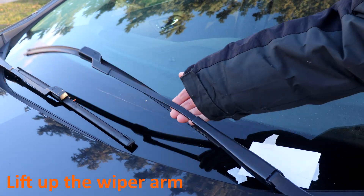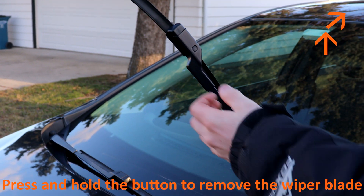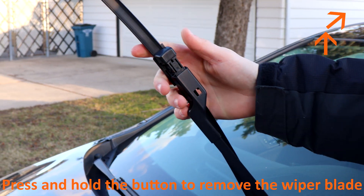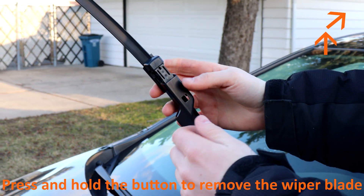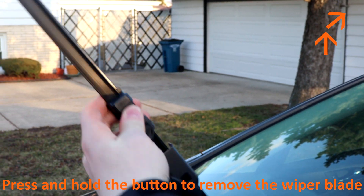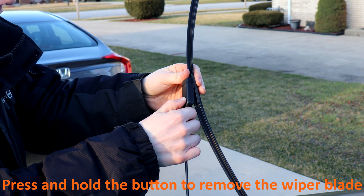The first step is to lift up the wiper arm. Now, pushing this button right here and lift up on the wiper blade. Now it will not come out all the way, so you have to go in on an angle to get it out. From a different angle, pushing the button and go off to the side.